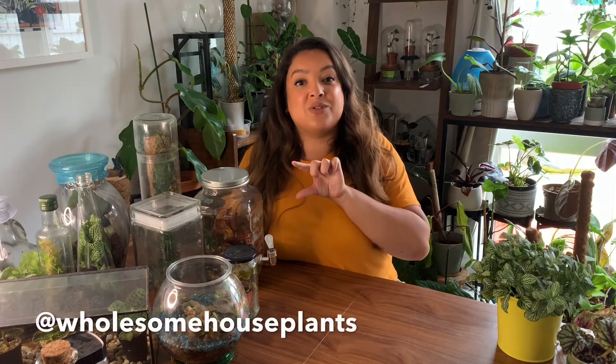Thank you so much for watching. I hope you've enjoyed this video and that it's inspired you to create something with glass. If you do, please tag me on Instagram at wholesome_houseplants — I'd love to see it. Please do subscribe to this channel; it would mean a lot to me. Hopefully I'll see you next time. Bye!